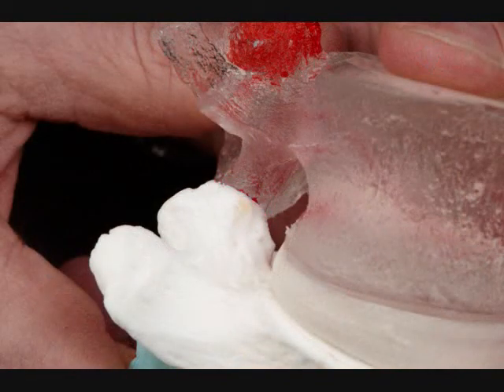Now for the first time, demonstrate the facet joint and its relationship to disk height loss.